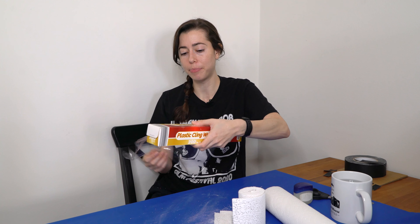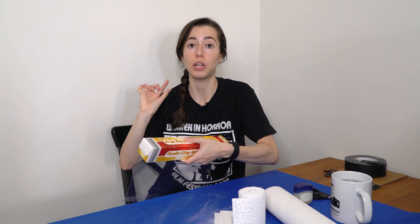Step one is to put plastic wrap to cover my hairline. I am just doing a face cast, not a head cast, so I don't need to worry about the back of my head. I have a mirror right here — I don't know if that's even in the frame, but I have to make it like this. This looks so stupid.